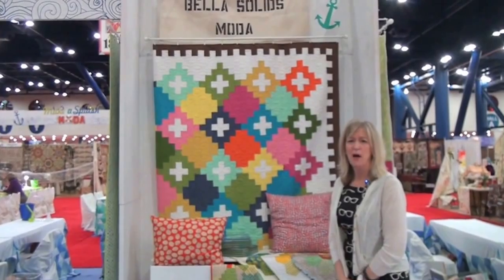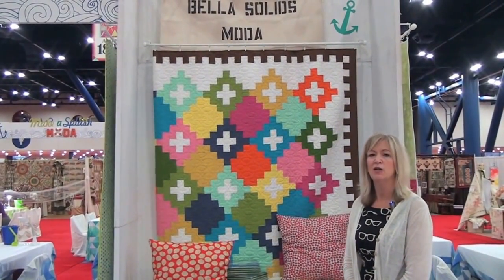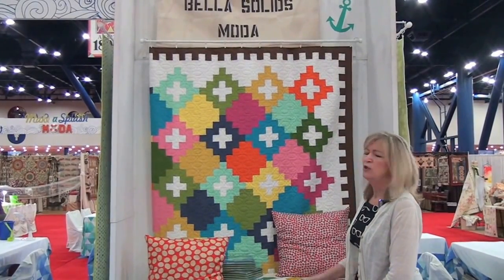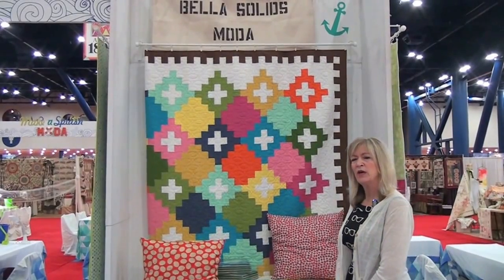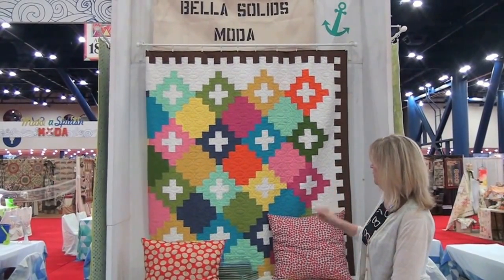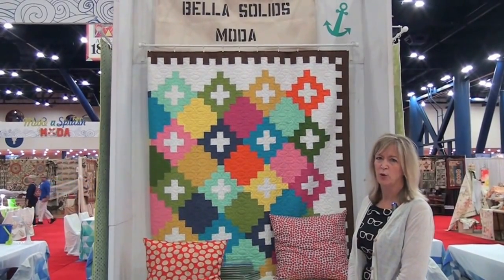Bella Solids are very popular in this market — we have 237 colors and continue to give you more and more ways to use them. This is a new pattern vendor whose company is called Vintage Modern Quilts, and this is one of three patterns she's introducing at this particular quilt market.